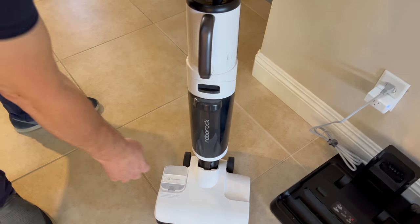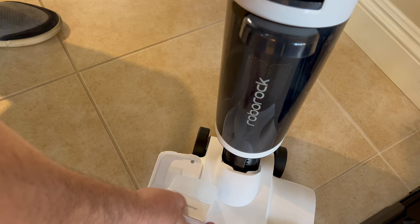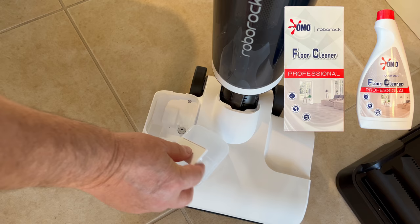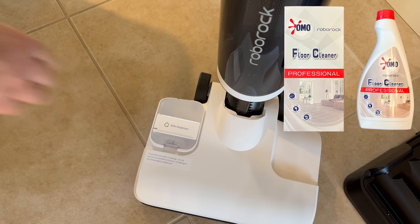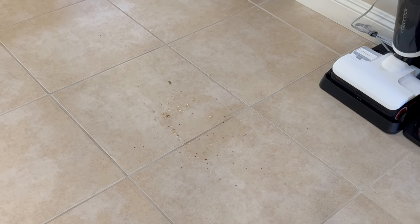Since it is a wet mop, there's also a soap dispenser. You fill it up by taking this little window, buying the Roborock cleaner, putting it in, and snapping it down. It will automatically mix the soap with fresh water.